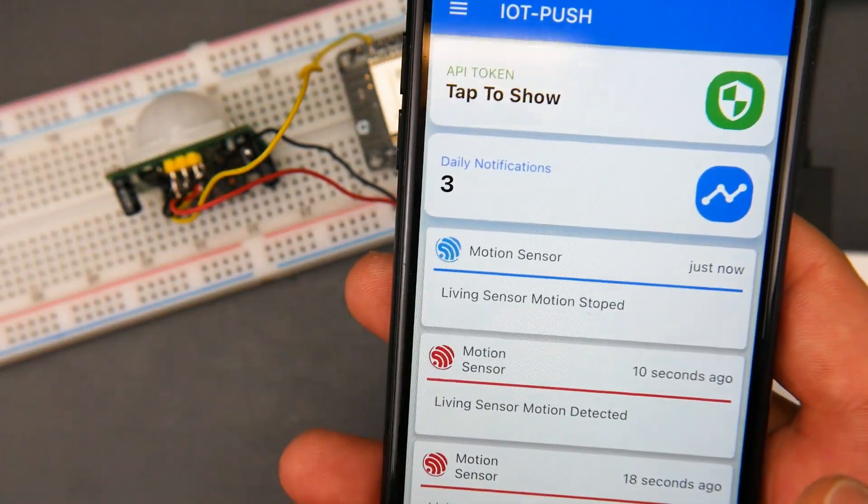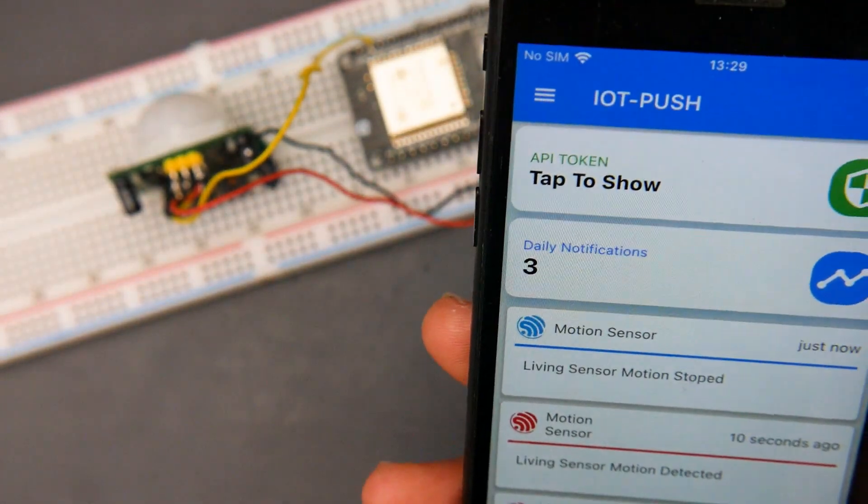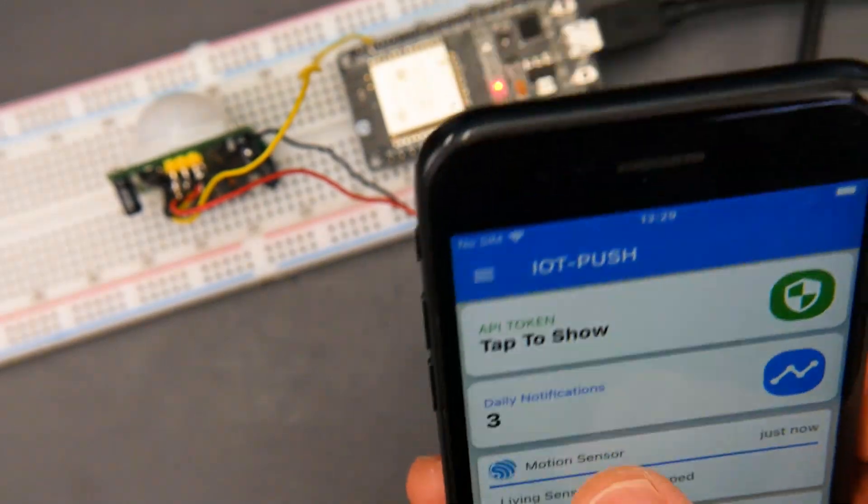There's a lot of customization to the sensors, the names and everything. I've done the code and it's going to be very simple to follow along — I did it for just about anybody to be able to do it, and that was the reason why I'm also making this video.